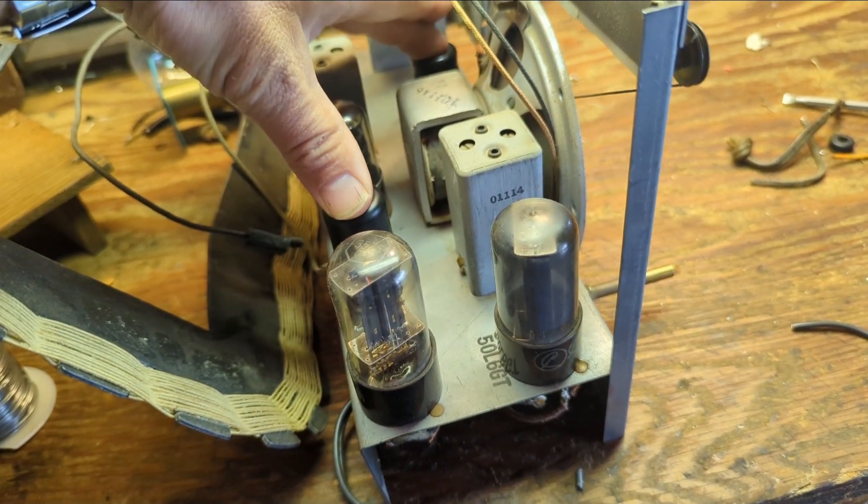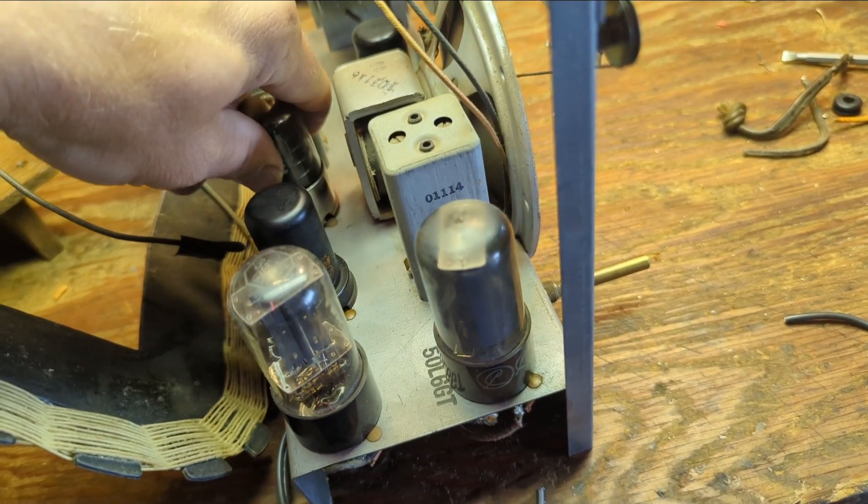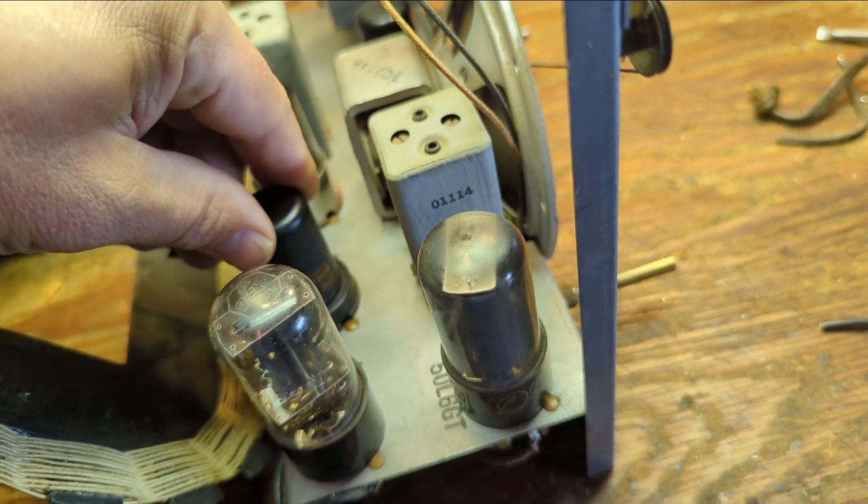Nothing — wait, I got audio. The audio section is fine. It's time to get out my tube tester. I believe one of these three could be bad: 12SA7, 12SQ7, or 12SK7. Also, sometimes people will put tubes in the wrong sockets, so that's a good thing to check for as well. All tubes confirmed correct.